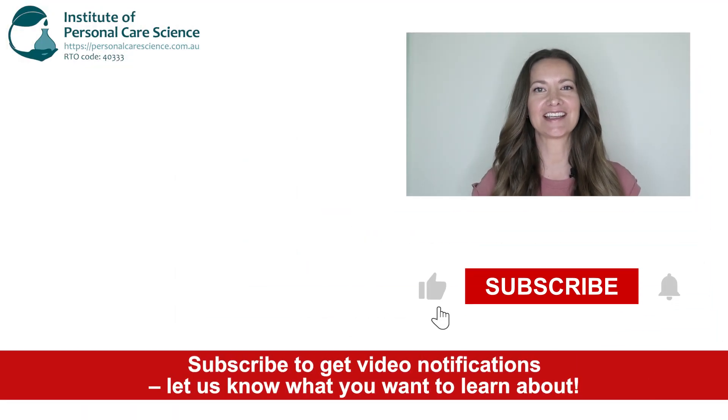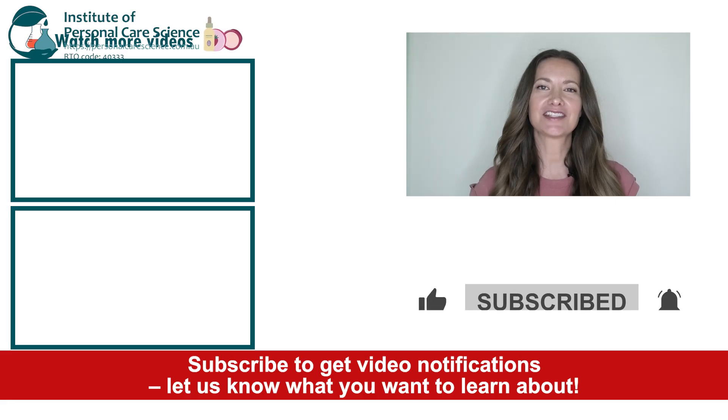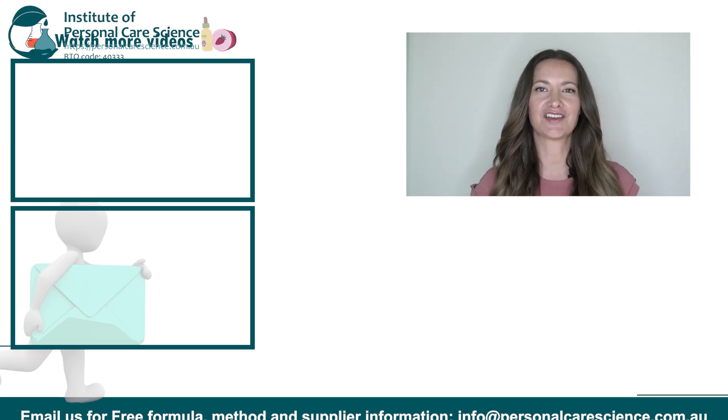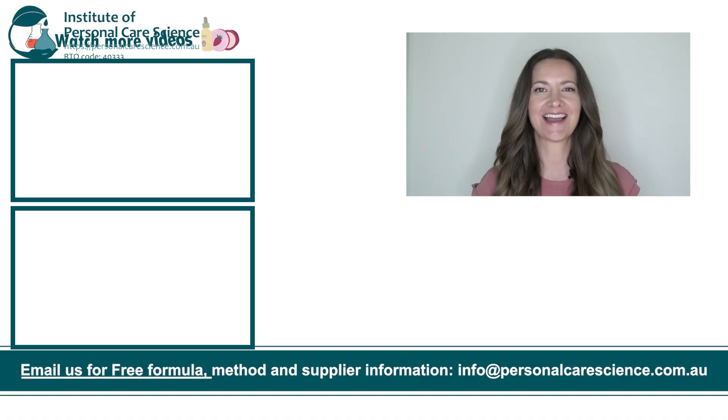And that's how easy it is to make a makeup cleansing oil. If you liked today's formula, give it a thumbs up. If you have any questions or comments, please leave them below. Don't forget to subscribe to receive notifications on videos just like this, and email us at info@personalcarescience.com.au for more free formulas. Happy formulating!